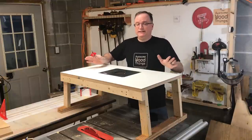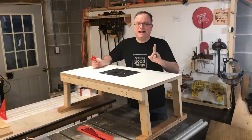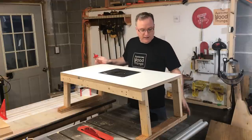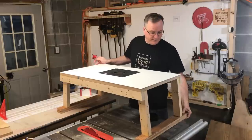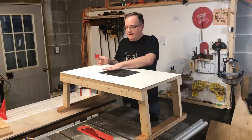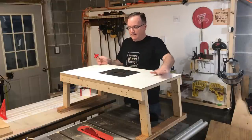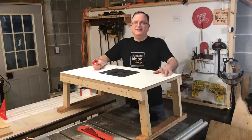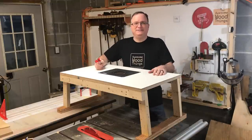Just because this didn't cost much doesn't mean it isn't accurate and it doesn't mean it isn't safe. It will not tip over. It will not move when you're using it. You can clamp it to the desk and it is dead level, and this Kreg router plate is dialed in perfectly. The wood will not get hung up when you're moving it past the router bit. Stick around, I'll show you how to make this yourself.